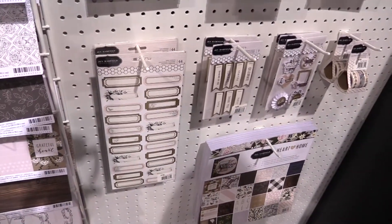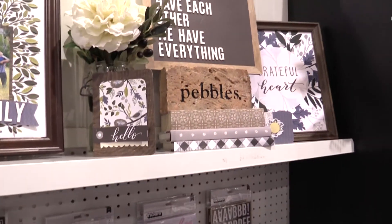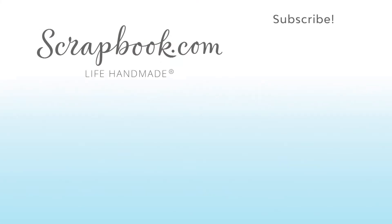It goes with all kinds of different home decor and it's a really beautiful line. I'm excited about it. This video was filmed by scrapbook.com at the 2018 AFCI Creativation event.